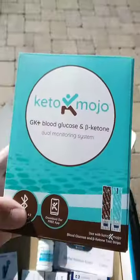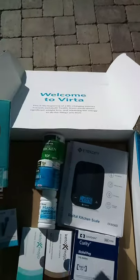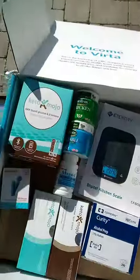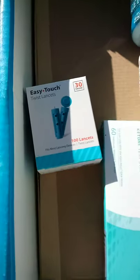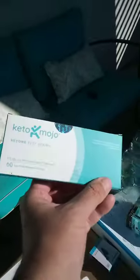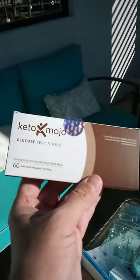Here's the Keto-Mojo GK Plus blood glucose and ketone dual monitoring system. You can check both your ketones and your blood glucose with two different strips. They give you the lancets to prick your finger, as well as the ketone test strips and glucose test strips.